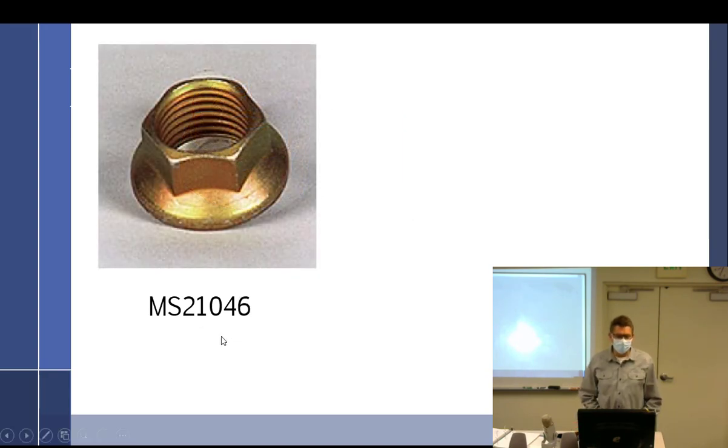There's another type of high-temp nut — the reduced diameter nut. Notice how it takes a much smaller wrench but has a normal size around the base. These can be really useful when you have very limited space to work with and can't fit a standard socket.